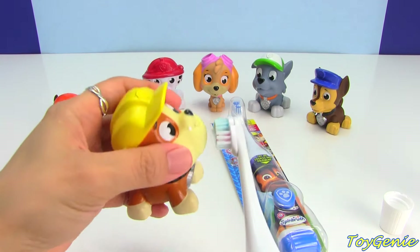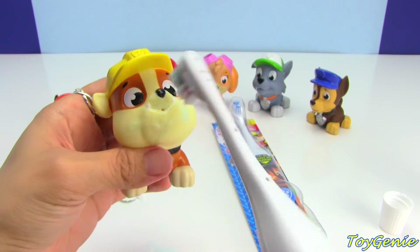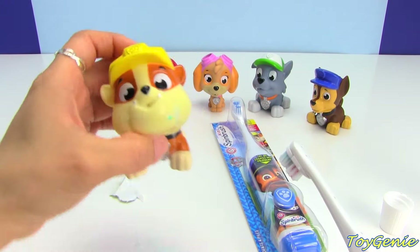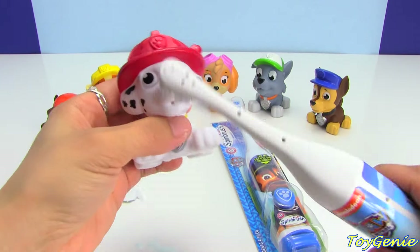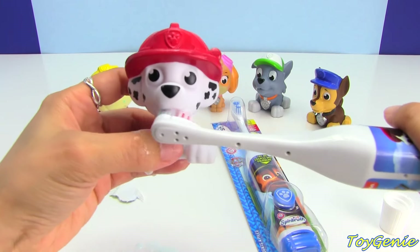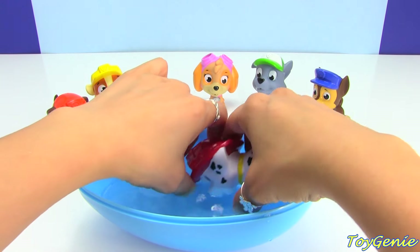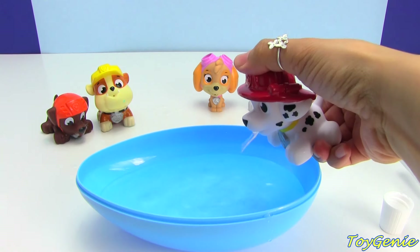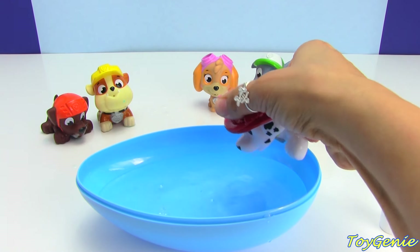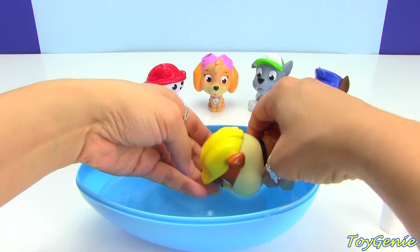And let's try Rubble, too. Come on, Rubble. And of course, we have to brush Marshall's teeth with his own toothbrush.